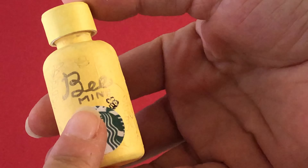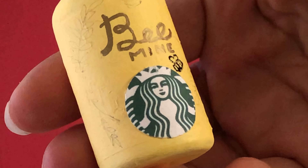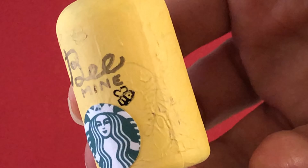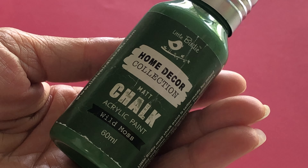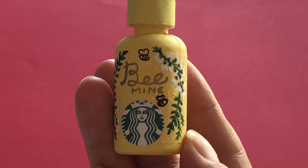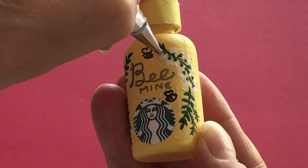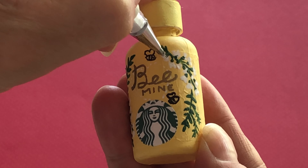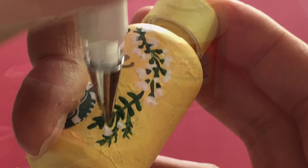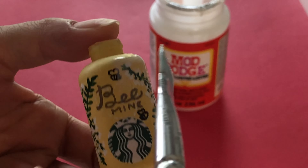Cut another Starbucks logo and glue it towards the bottom front of the flask. In gold marker, write the words 'Bee Mine' and draw two tiny bees with fine-lined black marker. In pencil, sketch the floral design. For the leaves, we used a mid-tone green chalk paint and white gel pen for the blossoms. To seal and prevent chipping, give your flask a coat of Mod Podge.